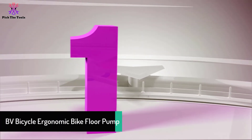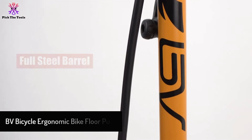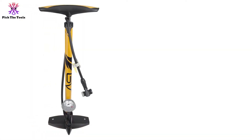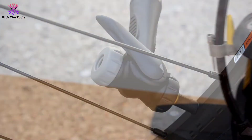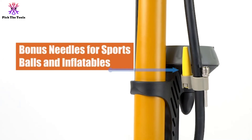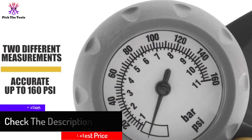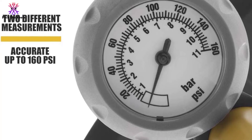And finally at number 1, we have the BV Bicycle Ergonomic Bike Floor Pump. This pump is ergonomically designed with an aluminum barrel and a comfortable handle. We like that the twin valve design accommodates both Presta and Schrader valves with no leakage. The maximum air pressure of up to 160 psi can be managed with ease. The long hose with a 360-degree pivot makes pumping easier and quicker. It can also be used on sport balls and pool floats, and comes with a bonus ball inflating needle and inflatable device.